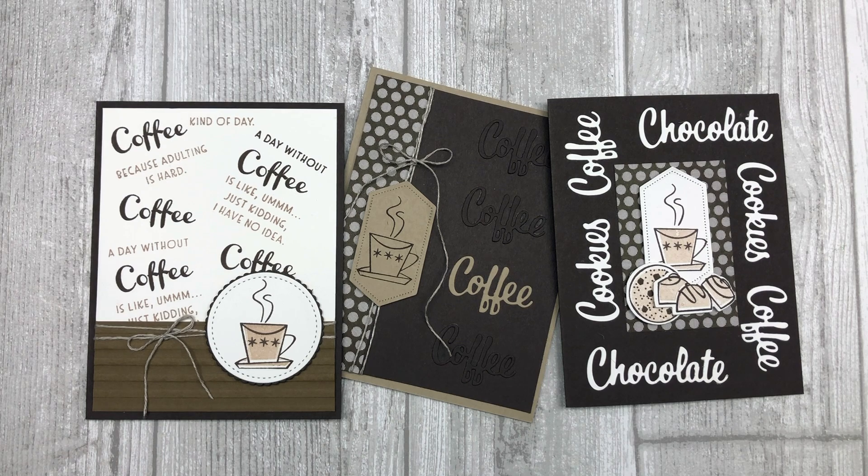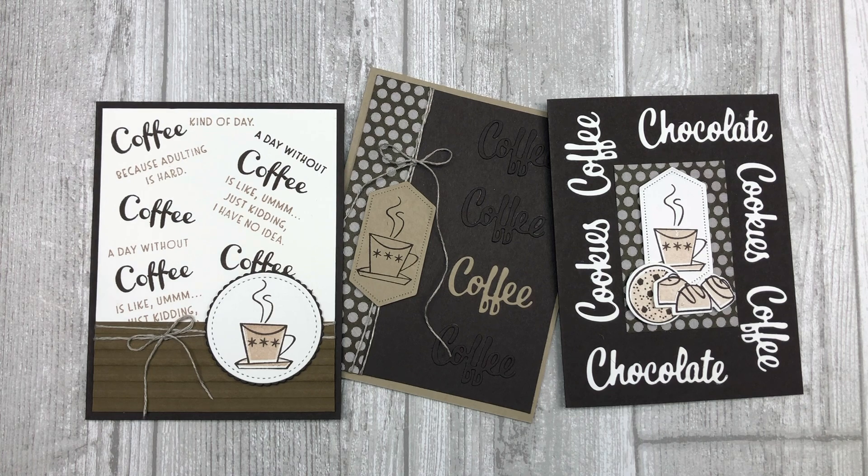So there you go — now you have three different ways that you can use sentiments or words to create a background for your cards. If you enjoyed these card ideas, feel free to download the printable tutorial — you can find the link in the description below this video. Thanks so much for joining me today. If you enjoyed this video, please let me know by liking it and sharing it with your friends, and leave me a comment below. Have a fun and creative day, my friends. Take care.